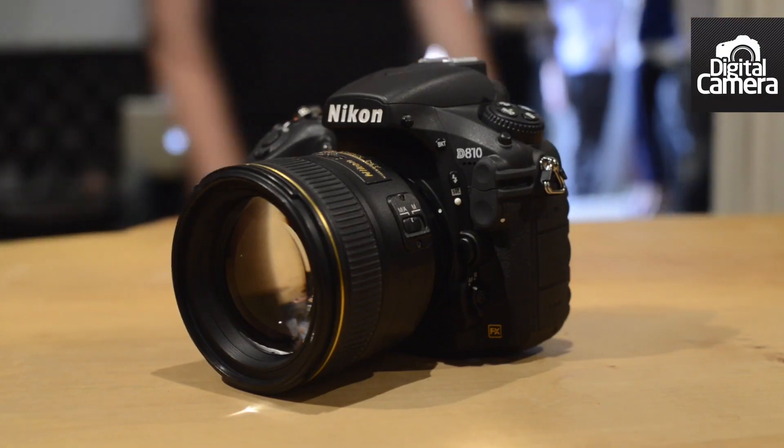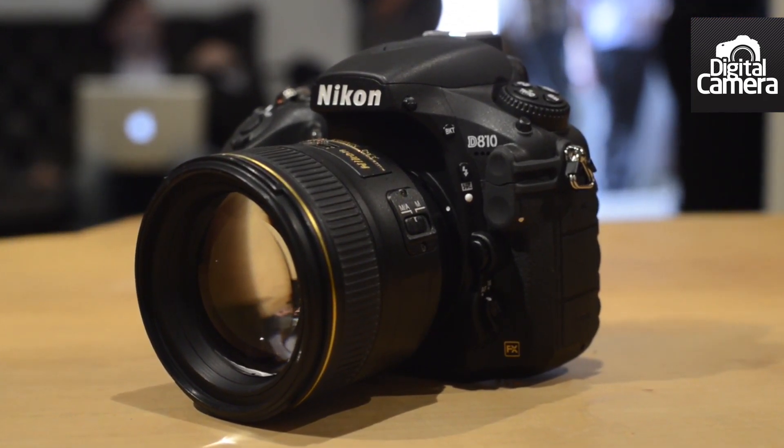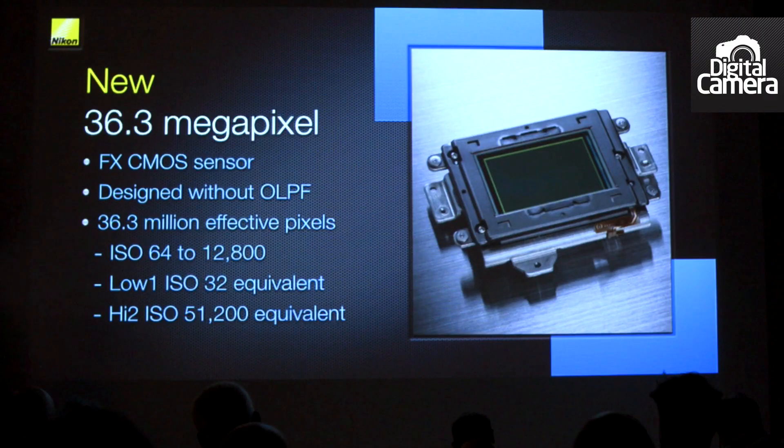Hi, I'm Angela Nicholson, Head of Testing for Futures Photography portfolio, and I'm holding the D810, Nikon's new full-frame SLR. As you might guess, it's a replacement for the D800 and D800E, but inside is a new sensor with the same resolution as before — 36 million pixels.